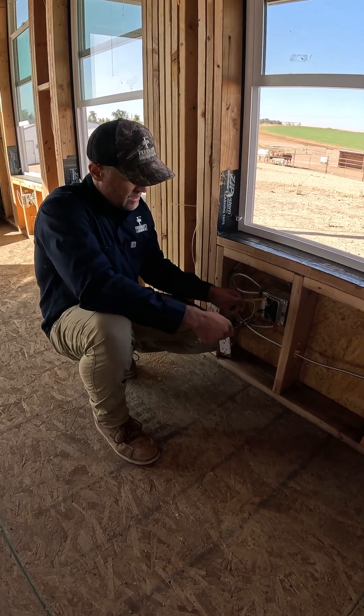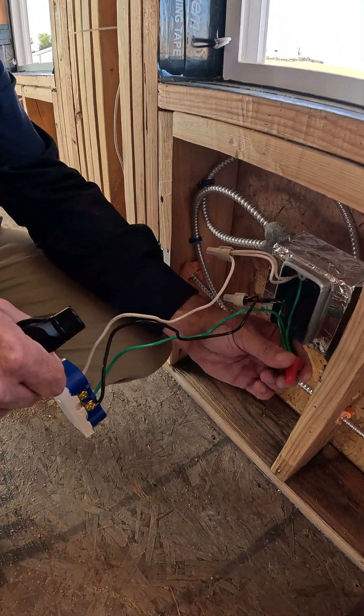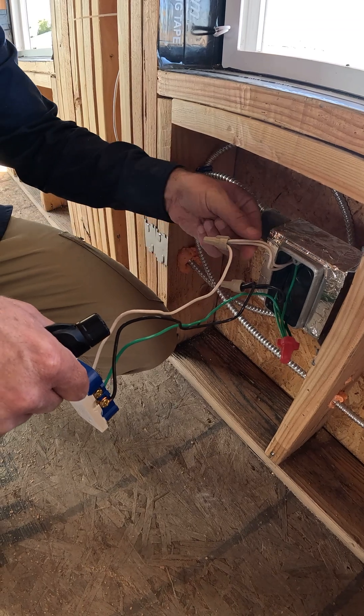So what's a pigtail? A pigtail is where all of your wires — your neutral, your hot, and your ground — come inside of a box, and this could be a plastic box as well, and they all gang together.